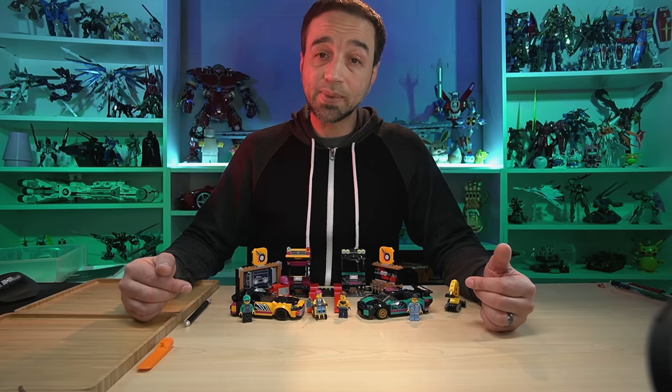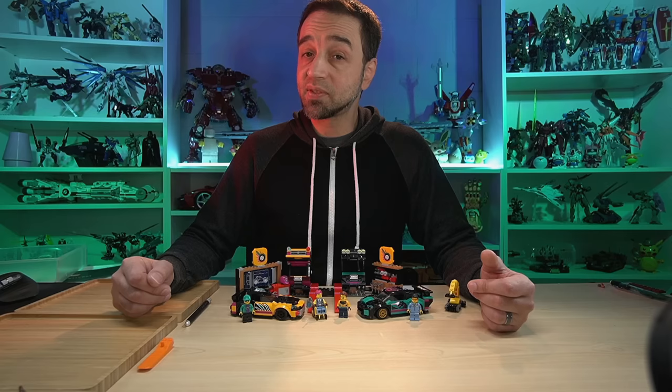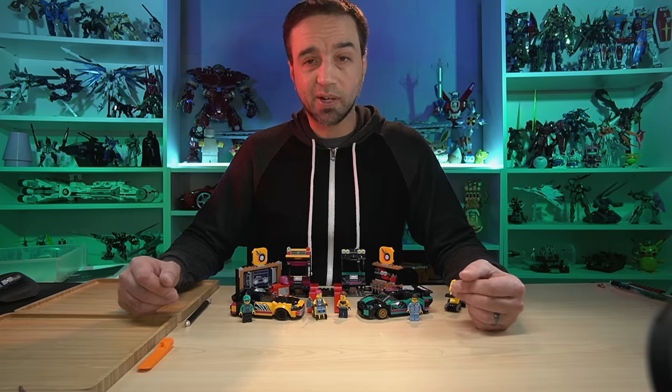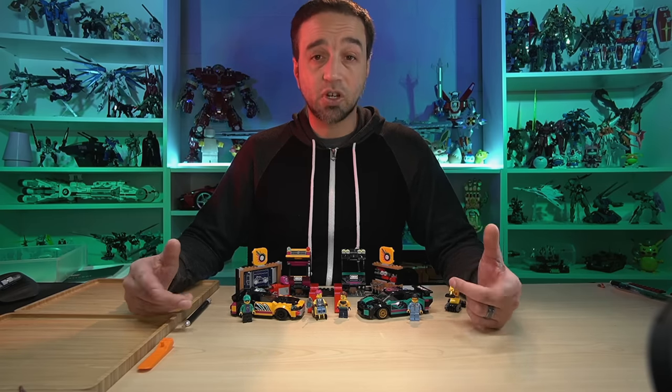Hello, I have here the 2023 LEGO City Custom Car Garage. This comes with 507 pieces and I assembled it live over on Twitch. It cost me $60 US — regular retail price — and you can find it tagged on the video if you're interested in shopping for it online.